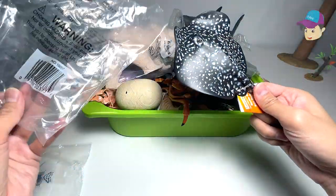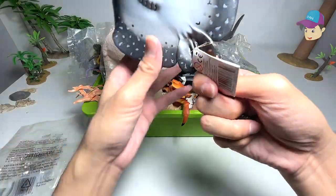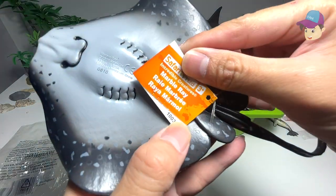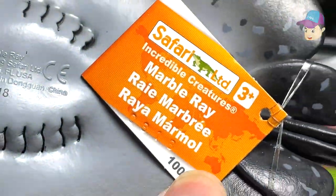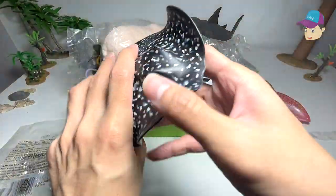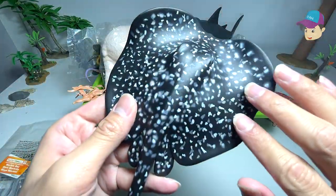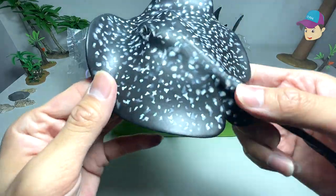Looks like we have a stingray. Let's take a look at what's the name of this — this is actually known as a marble ray. Our first marble ray figure. You can see the patterns on it look like marble stone.